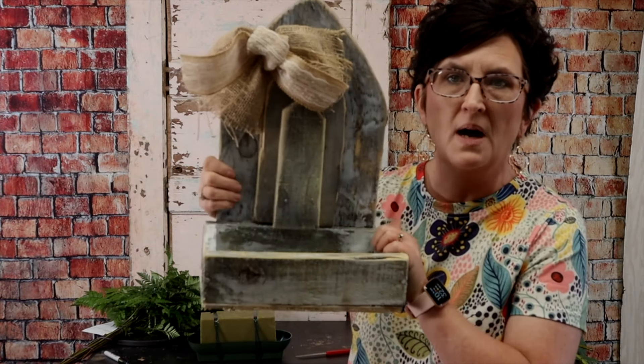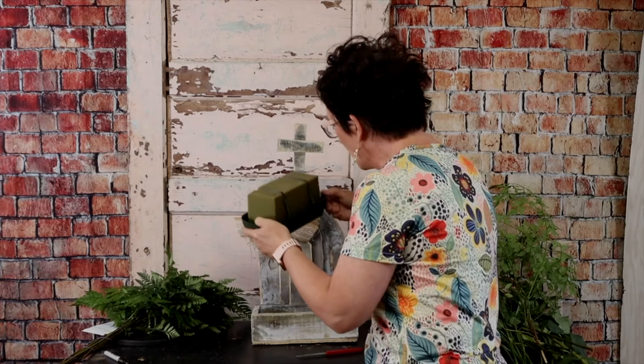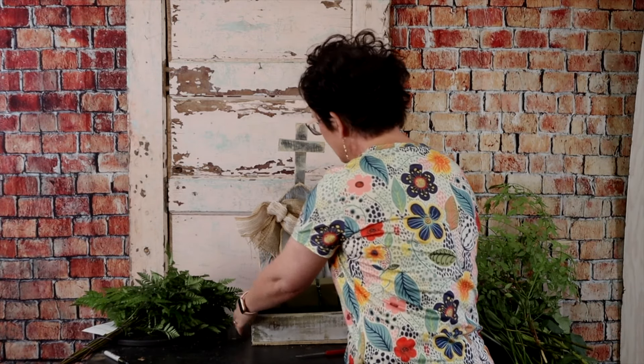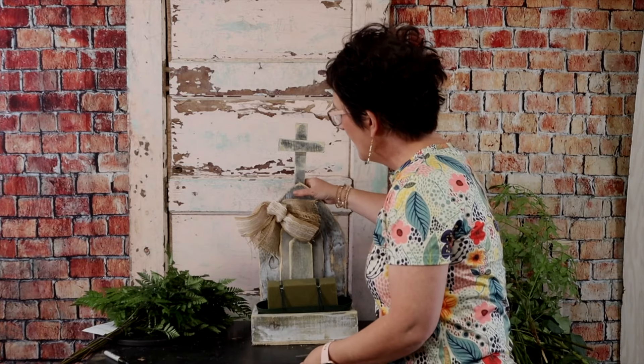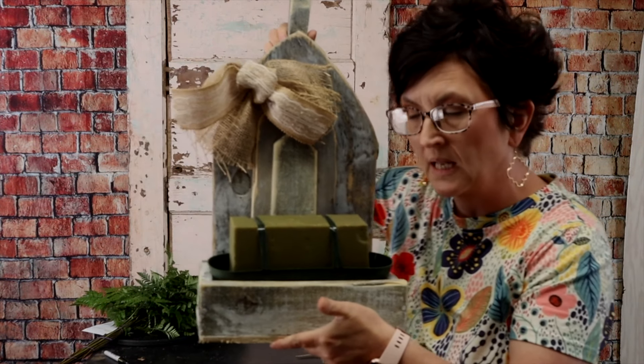Now it is a wooden box container. I wanted to show you what I will use — this is a design bowl. It's a long, low design bowl, green plastic, very inexpensive, like $3. I have used a little bit less than a full block of fresh floral foam. It has been soaked in water and I taped it in place so it's not going to go anywhere. It will just drop right down into this container and holds really well. You can add water to that reservoir so your flowers will last.